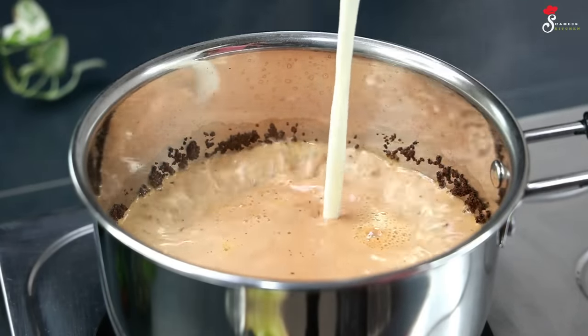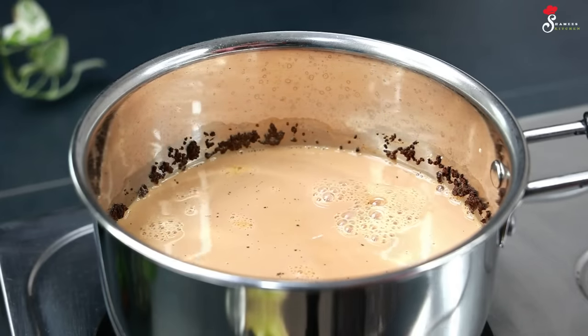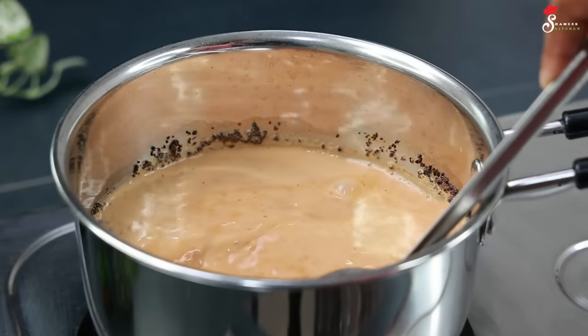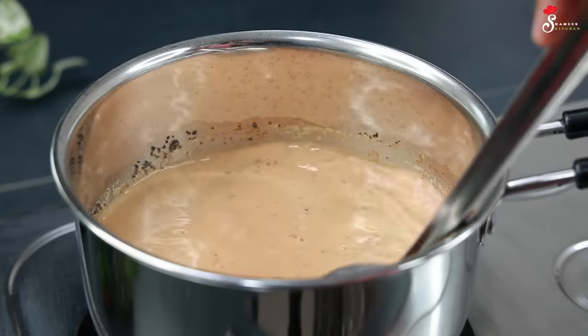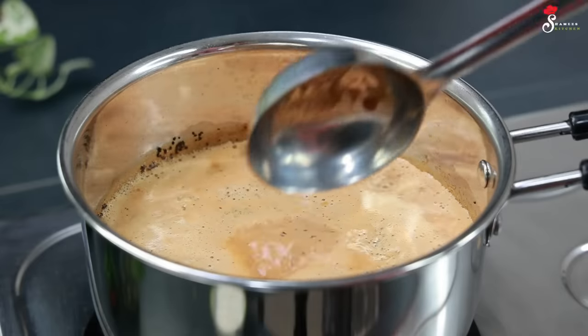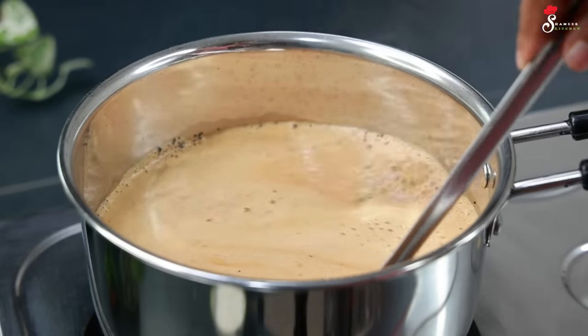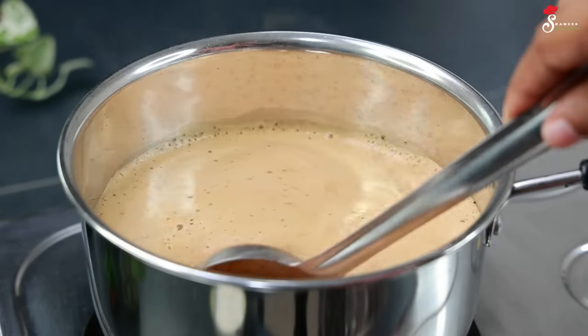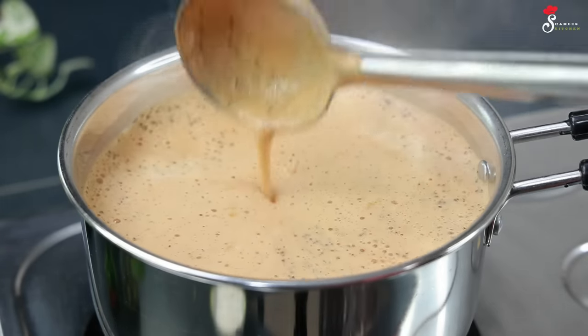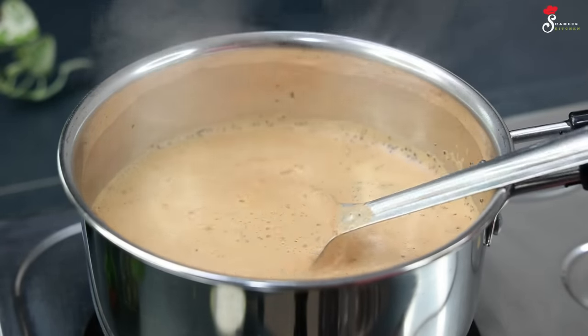Now you have to add 2 tablespoons of the masala — you will need a nice mixture. You need color on this. You will find the chili on the inside. Now we are cooking for 2-3 minutes.